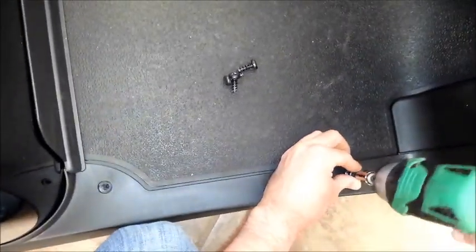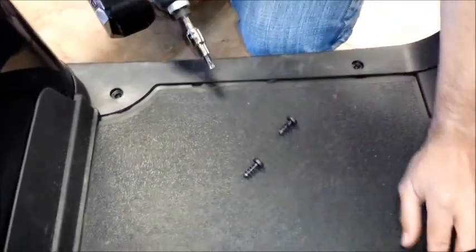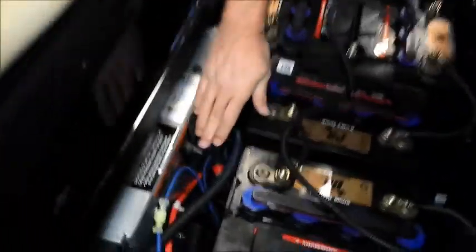Now you've got the four screws. That's it — that's how you do it.